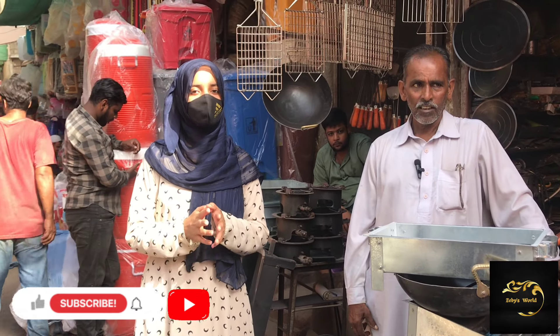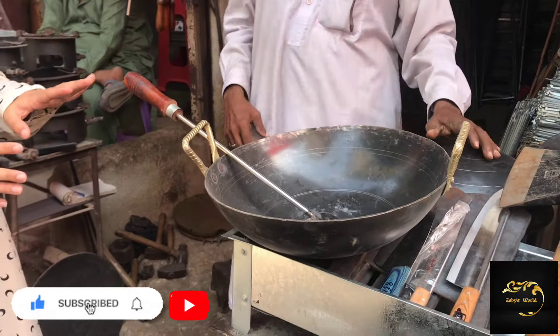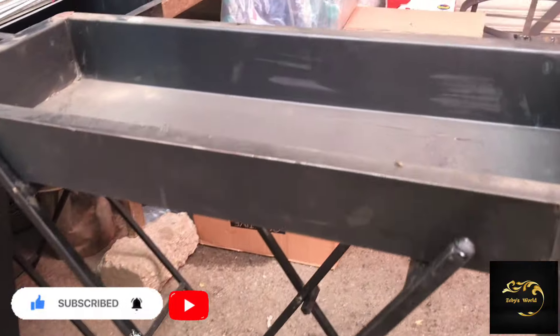You can get a complete package from here for only 1200 rupees. If you have a party in your house, you will get a whole set. Yes, it will be a whole set. How much will it be? It will be in 2GNC.